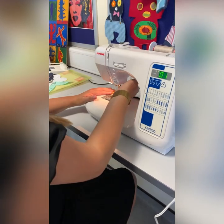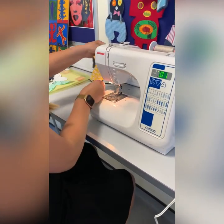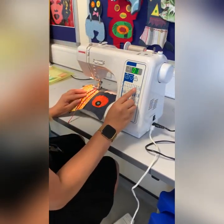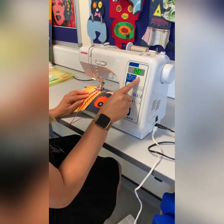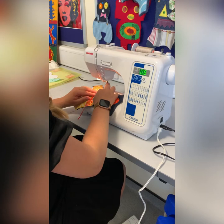Stop sewing, take the foot off the pedal, raise the presser foot, and lift out the work. You'll see the cutter on the side. In this video, I'm now changing the stitch setting — this is number eight and makes a zigzag stitch.